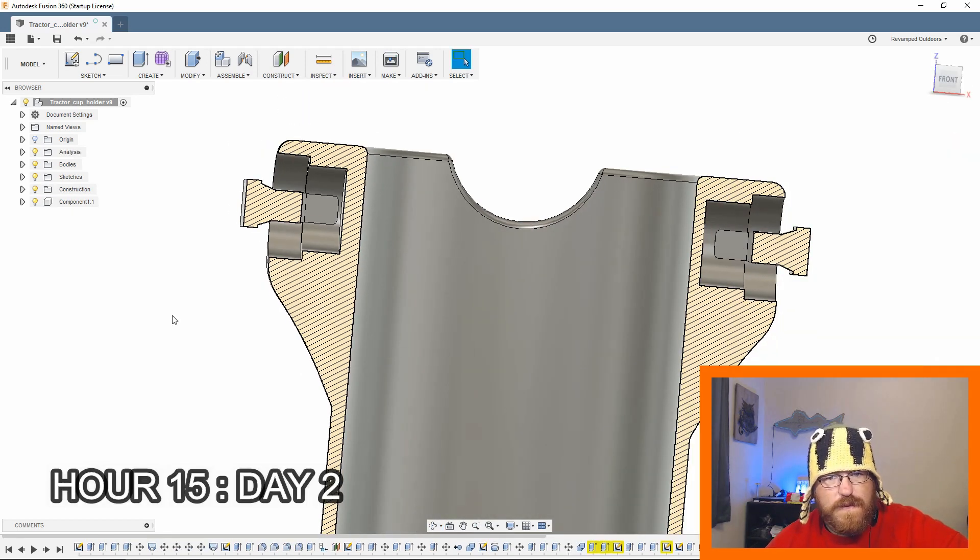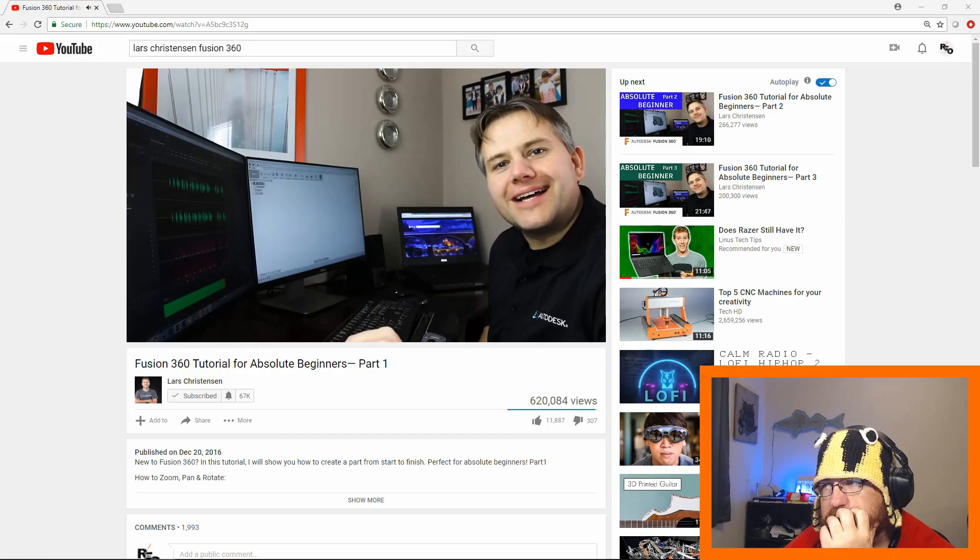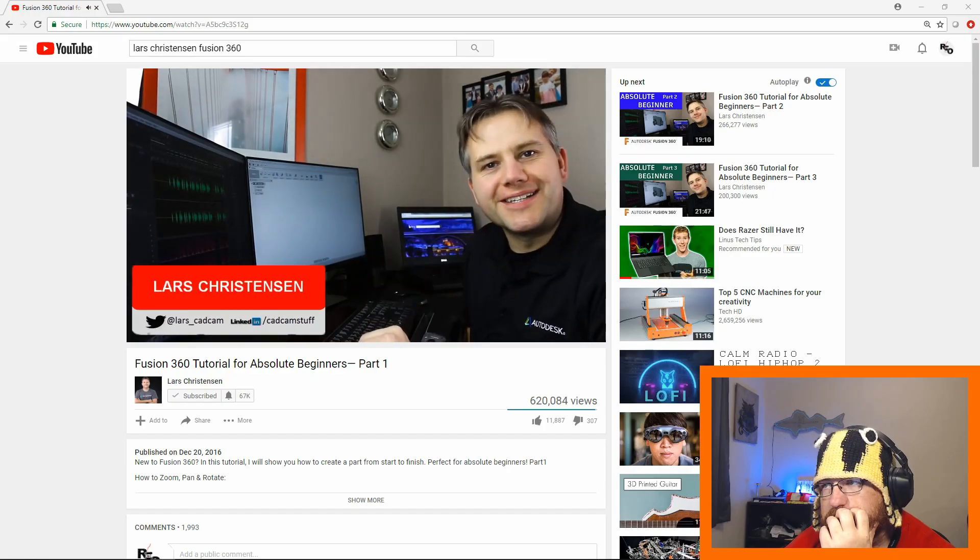How am I supposed to fix that? Hi everybody. My name is Lars Christensen and thank you so much for taking the time to watch this video.